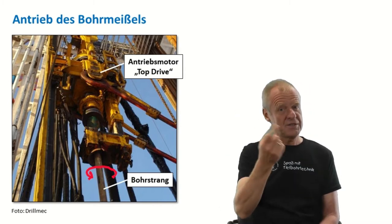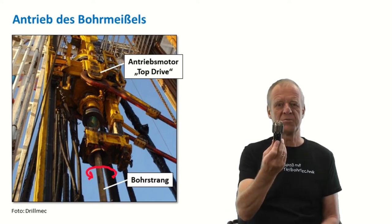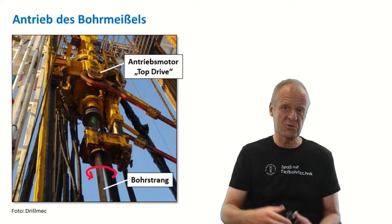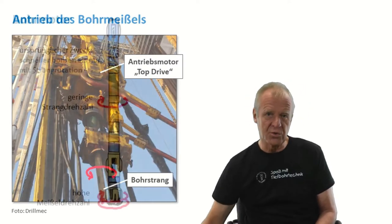This means that the rotational energy is transferred from the top drive to the drill bit along the length of the string. Of course, you can imagine this results in a lot of losses, especially due to friction.